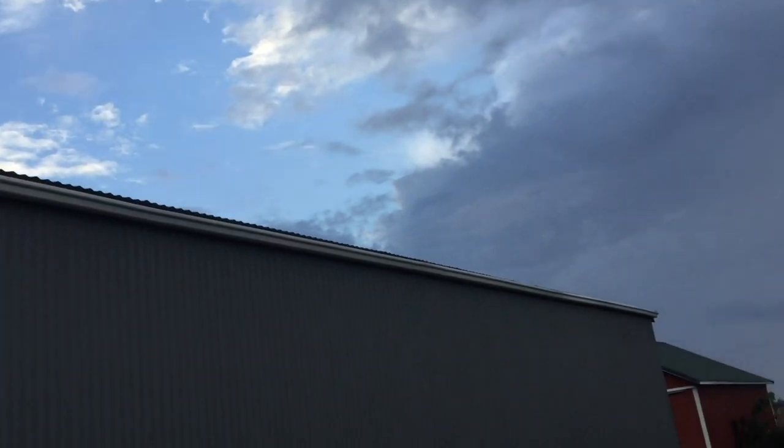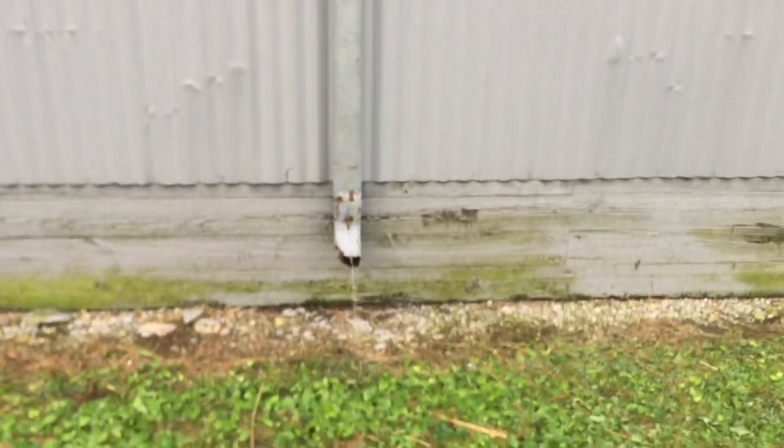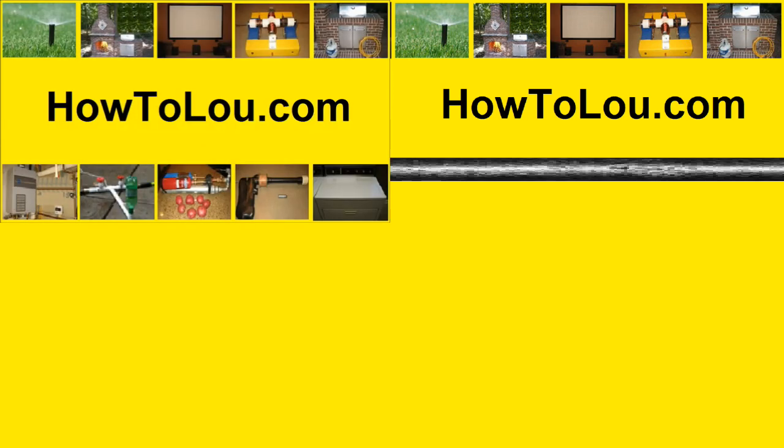There it is, all done. Thanks for watching, and please subscribe if you want to catch my next video on a home-built 300-gallon water collection system. I'll see you next time.